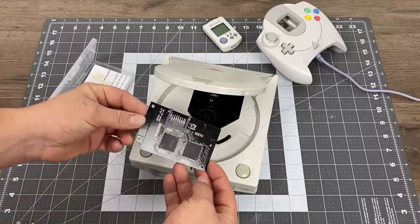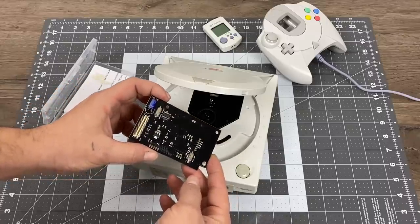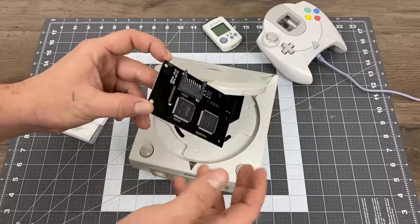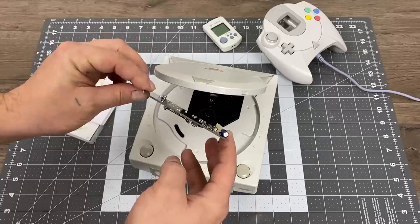I completely understand that it's easy enough to burn discs for your Dreamcast, especially if you have the older model — you just burn them, put them in, and you can play a game. But I wanted all of this consolidated on an SD card or some type of drive, and the GD EMU allows us to do that.